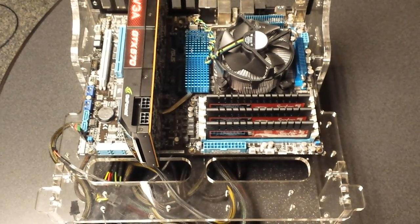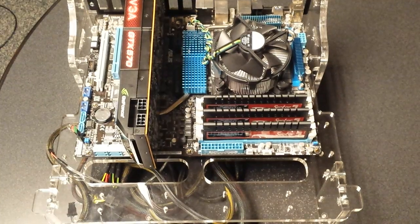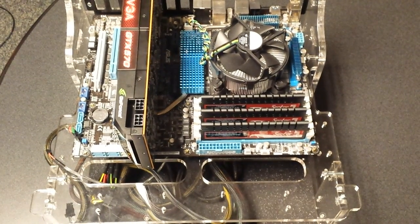This is Richard with PG System Support. Today I'm going to show you a quick video on how to reseat your memory, install new memory, or just remove your memory.